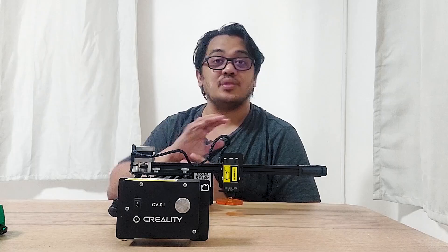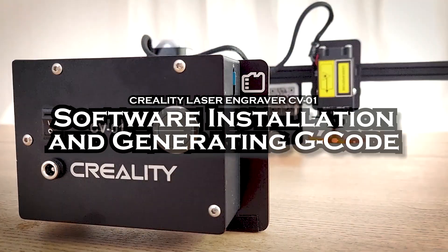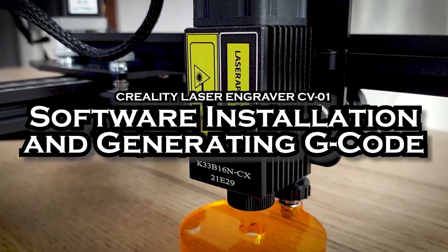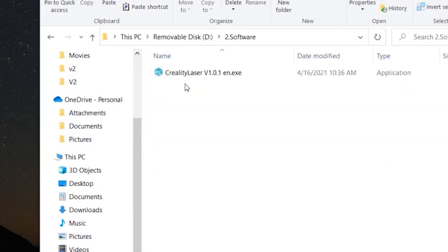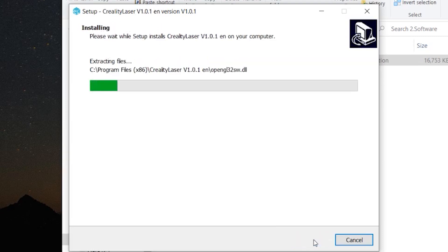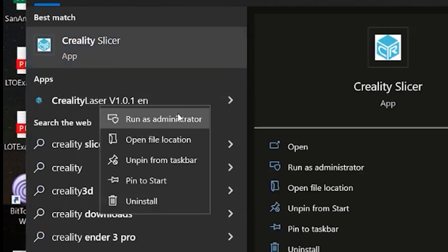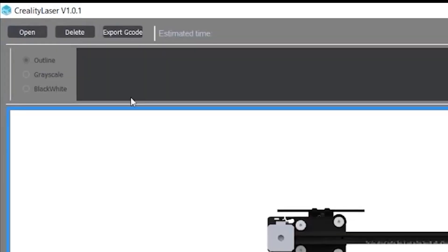Next, we have to head over to our computer and install the program we are going to use for making the G-code for this laser engraver. Open the folder named Software in the flash drive, then double-click the installer named Creality Laser. Then just click Next until you click on the Install button. After installing, search for Creality Laser in the program files, then right-click and click Run as Administrator. When Creality Laser loads, click on the Open button in the upper left corner.